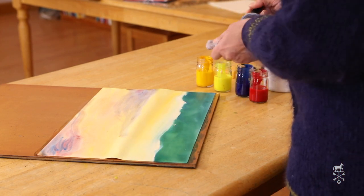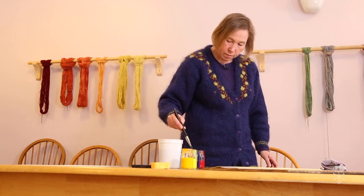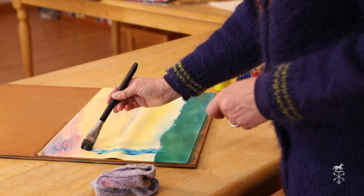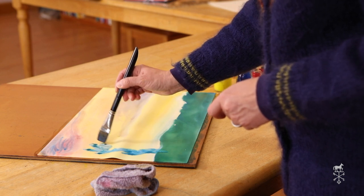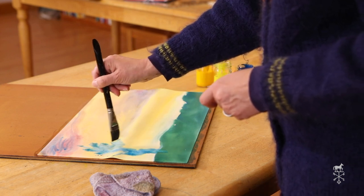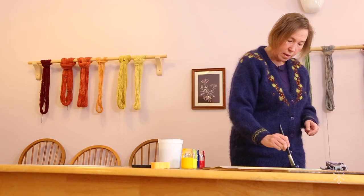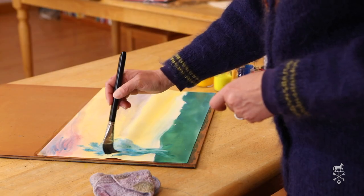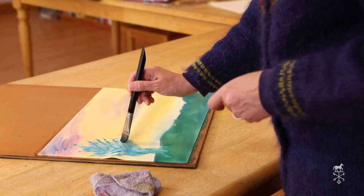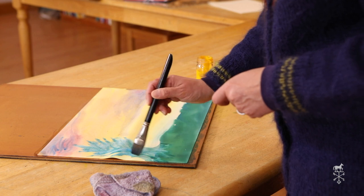Now the next thing I'm going to do is put a tree. I'm going to go back into my Prussian, and from the bottom here I'm going to go up with my blue and make the shape of a tree. Mine is going to be a bit of a pine tree. You could go either way with your branches — I'm going up with mine. Then I'm going to pull up the green so I can make a really beautiful tree there. It looks a little more like a bush — that's okay.